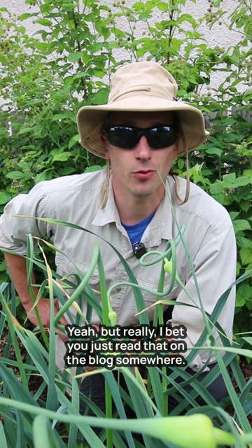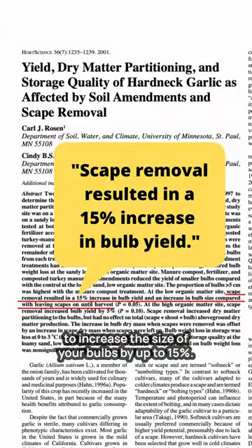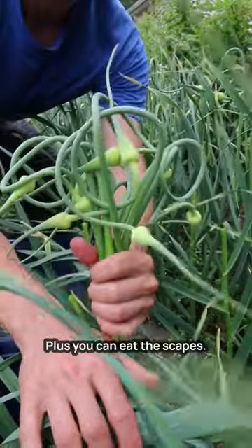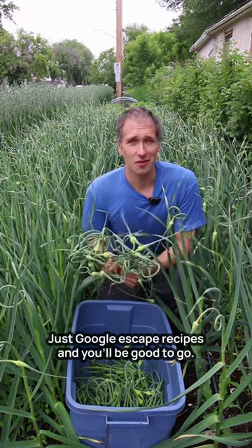I bet you just read that on a blog somewhere. Scape removal has been scientifically proven to increase the size of your bulbs by up to 15%. Plus, you can eat the scapes — grill them, fry them, pickle them. Just google scape recipes and you'll be good to go.